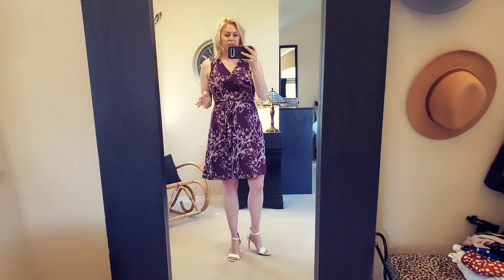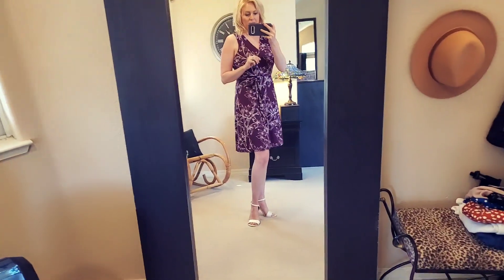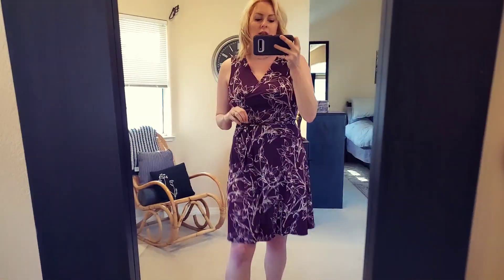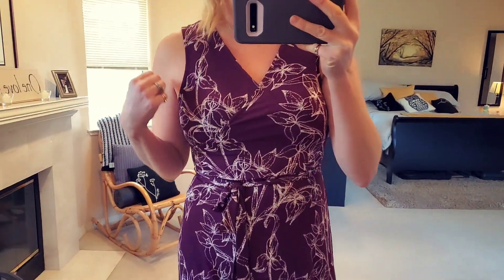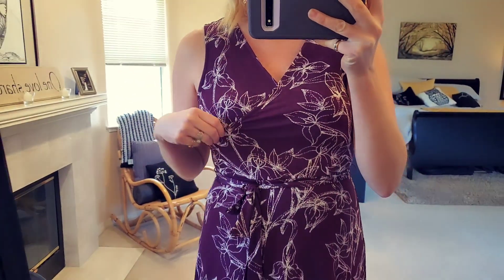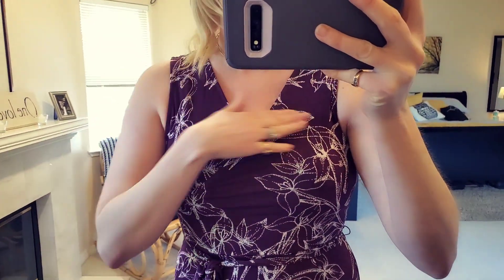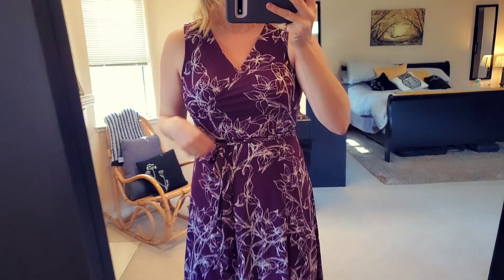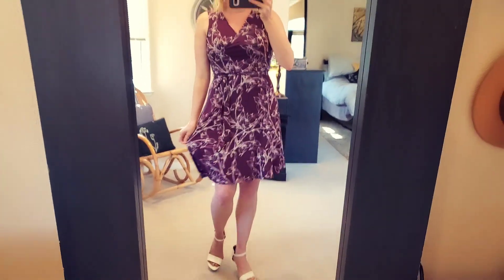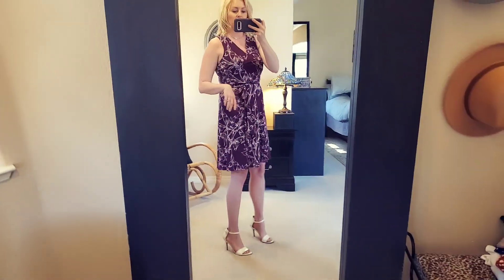Here I am with this wrap dress by 41 Hawthorne — there's just something you've got to love about a cute wrap dress. I think it makes all silhouettes and body types have a really nice, pretty shape. This is a beautiful burgundy color with little white flowers that pop through it. It's a nice conservative wrap so it's not opening up, with nice sleeves that you can wear with a full bra. It does have underlining, which is nice. It's very cute — I'm just not sure if it's something I need at this point in time.